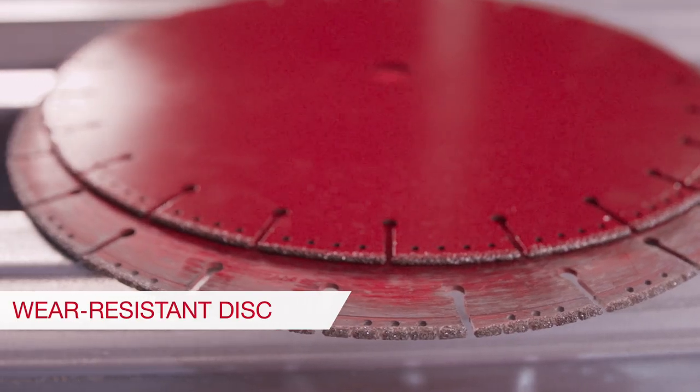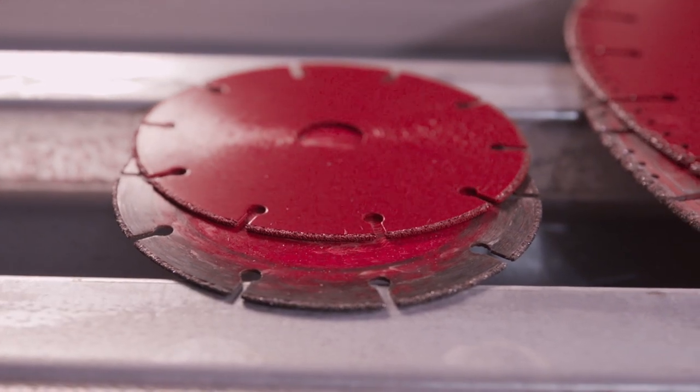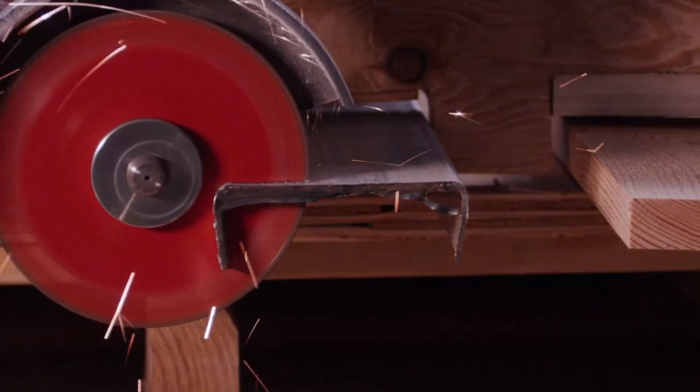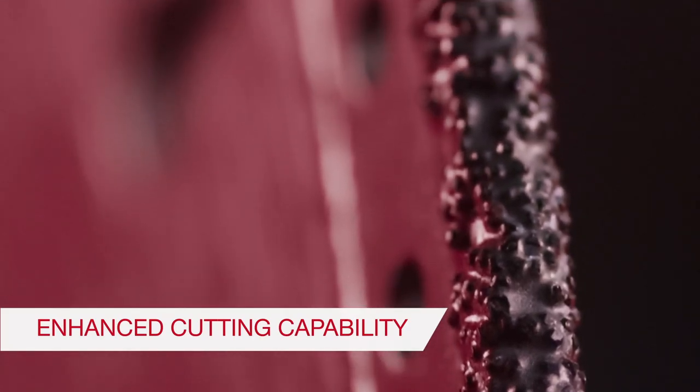The diameter of the blade is more resistant to wear than abrasive discs. The SPX maintains a more consistent cutting depth through its usable lifetime. As it's used, high-grade diamonds are exposed to maintain the edge and cutting capability.